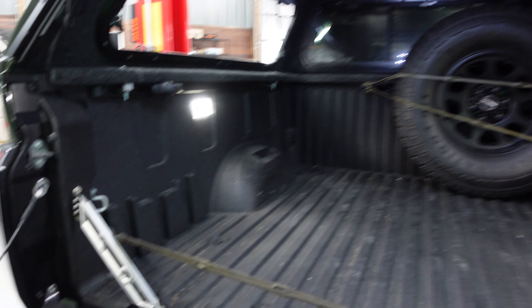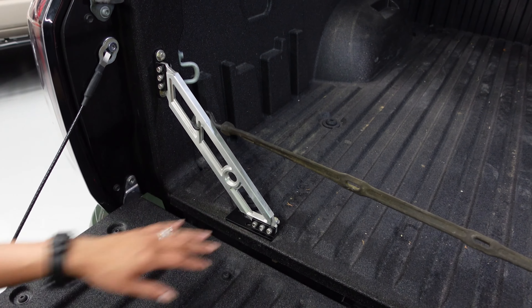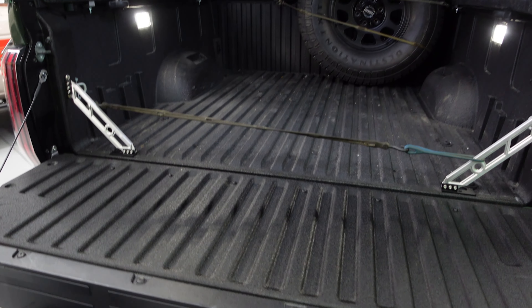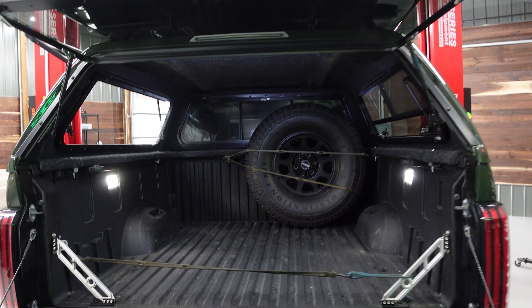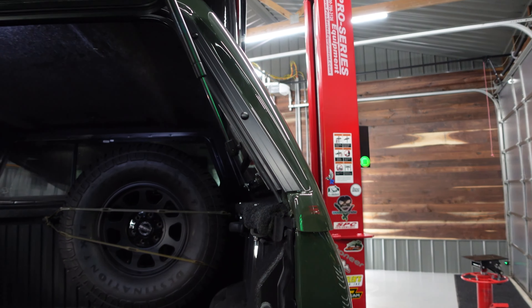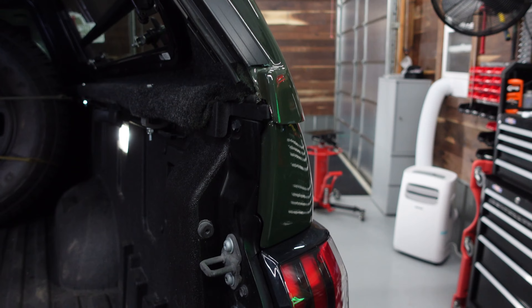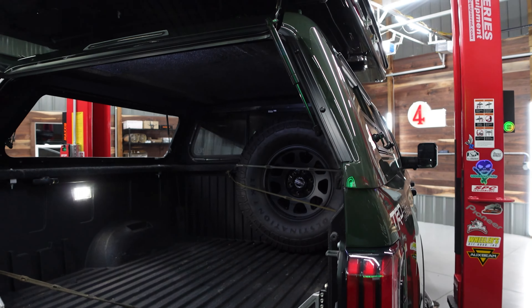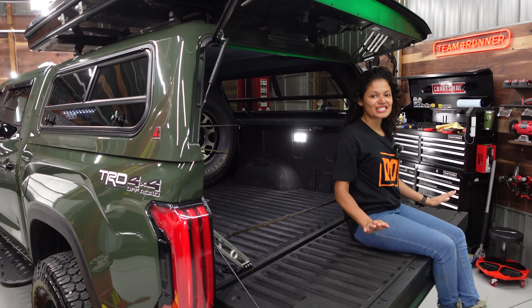And then we added some bed stiffeners — it's a very nice, kind of a brushed steel look. And that'll help when you're off-roading with all this weight up there — tent and topper. A lot of times you end up with cracks in the bed on previous Tundras and Tacomas, so that'll help with that and stop some of the vibration. Yeah, man, this thing is trail ready. I can't wait.